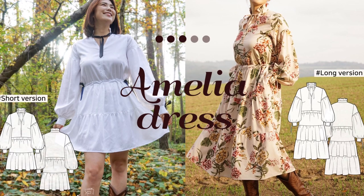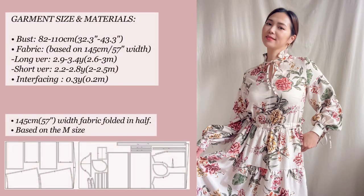Hello, welcome to the OJROM channel. This time we are going to make an Amelia dress that can be worn in all 4 seasons.